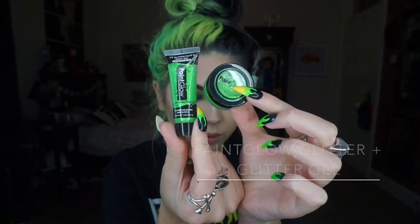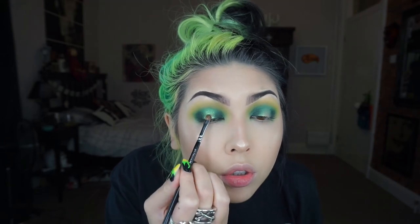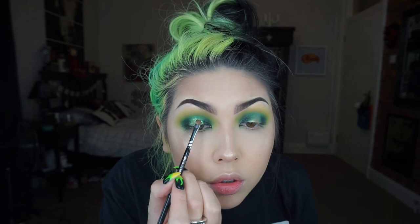Now for the spotlight I'm going in with Paint Glow's Glitter Gel in the colour Mint Green, and then for extra glitter I'm going in with their green UV Reactive Glitter.